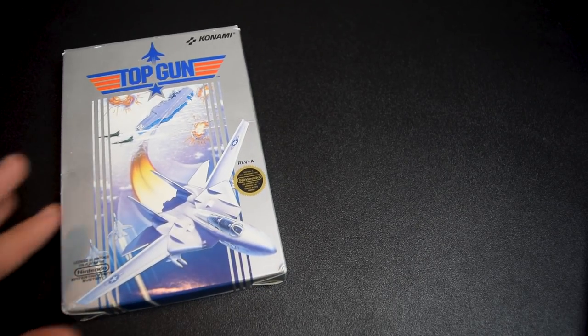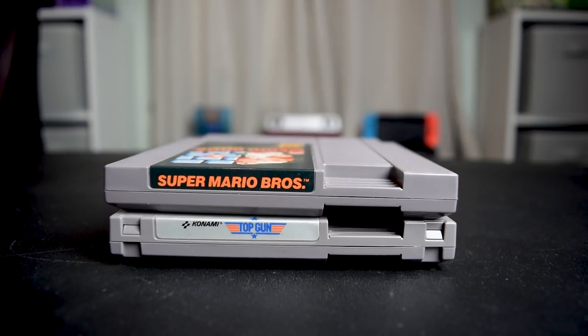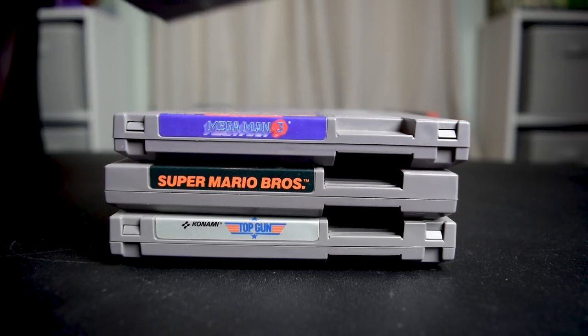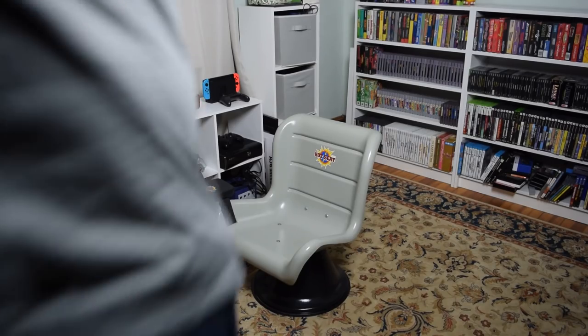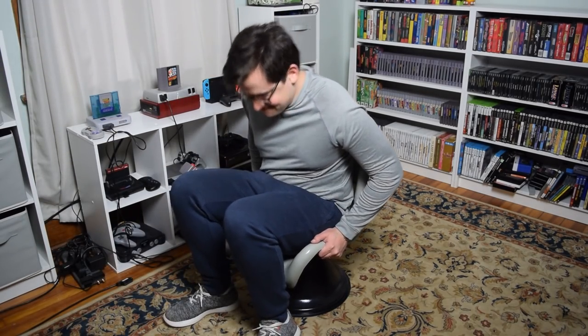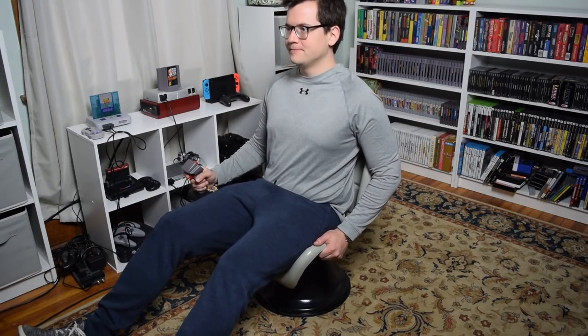Power to the Tenth advertised their Hot Seat with games like Top Gun and Rad Racer. Now let's test it out with a few games. According to the box, the maximum weight the Hot Seat can support is 165 pounds. Even though I weigh close to 200, I'm gonna take a chance with it. The seat is pretty close to the ground, so it's kind of awkward to use if you're tall — this was definitely intended for children.